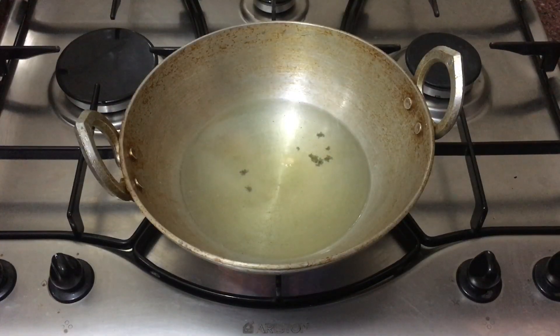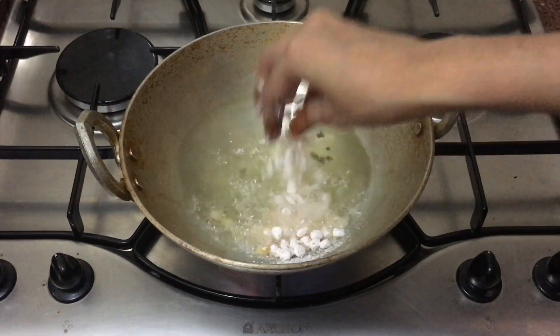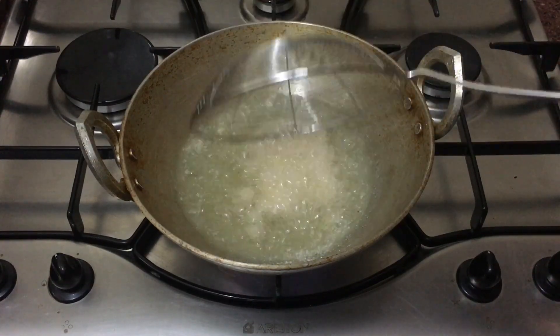Fry the corns a handful at a time until they turn golden brown.